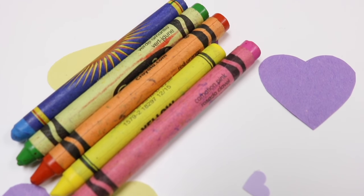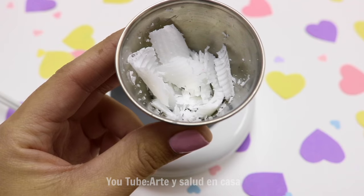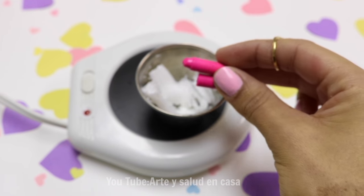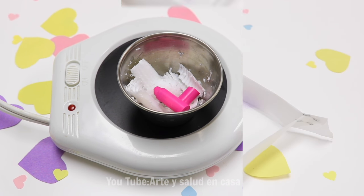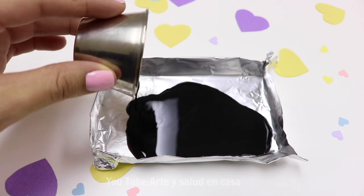You're also going to need some crayons to color the candle wax, and you can even use the broken ones. Begin by melting a little bit of candle wax, then add color with some chunks of crayon and let it melt. I'm going to make some pink and also some black because I'm going to make a panda bear.